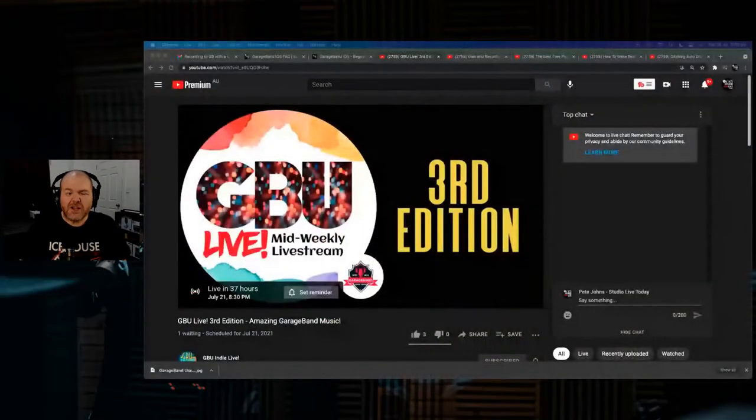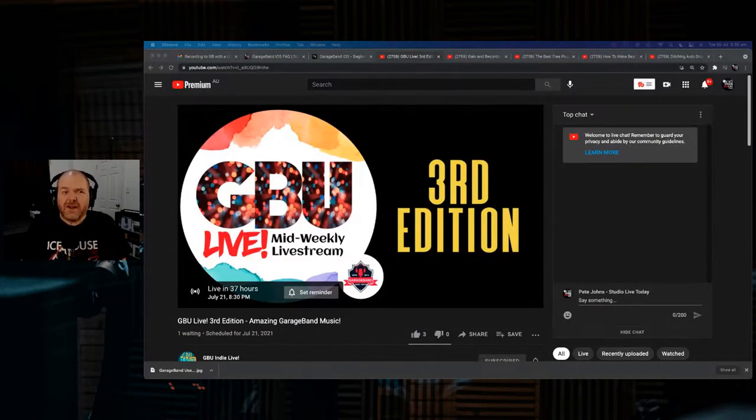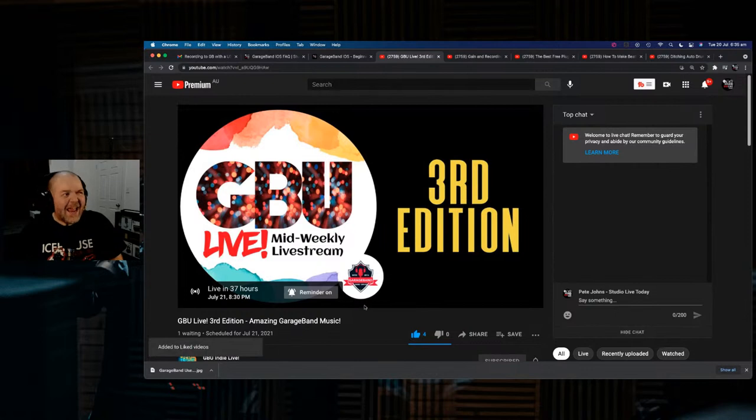Let's start with Ron Ward — everyone's buddy. He's doing GBU Live, a couple of versions a week: GBU Live and GBU Indie Live, basically playing a bunch of music created in GarageBand. He hosts the show, it goes for an hour or two, and now it's here on YouTube making it super accessible. Whether you're in the GarageBand Users Facebook group or not, you can catch up with Ron there.